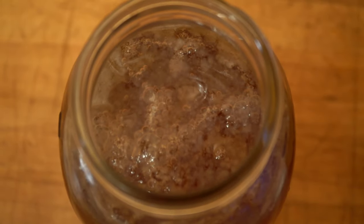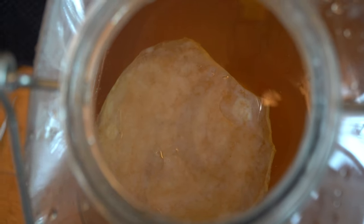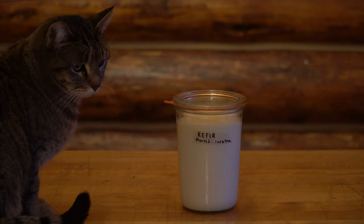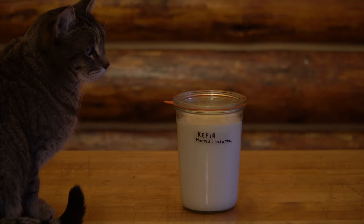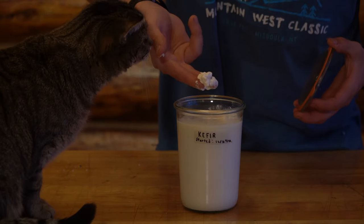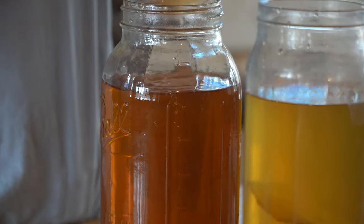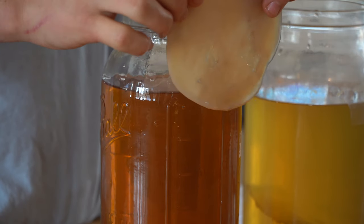SCOBYs are very peculiar things. The word itself is actually an acronym for Symbiotic Colony of Bacterias and Yeasts. Kefir grains are also SCOBYs. These things actually live and grow on sugar — kefir grains thrive on the sugars in milk called lactose. When these SCOBYs ferment in sugary liquid, what results is acid, carbon dioxide, and alcohol.